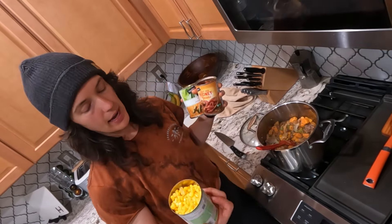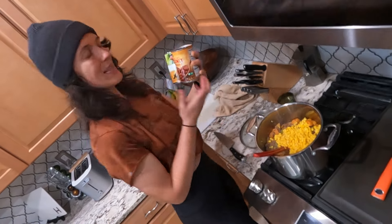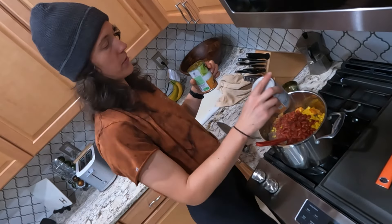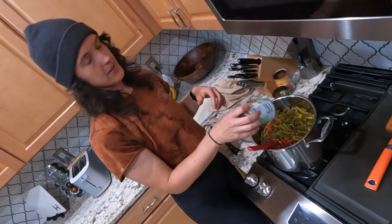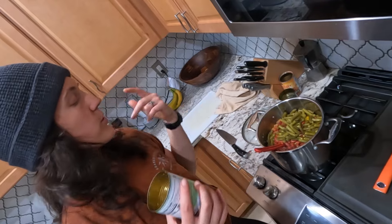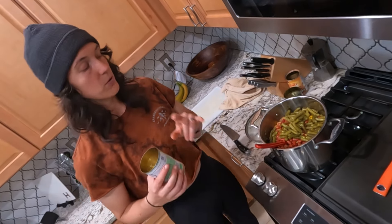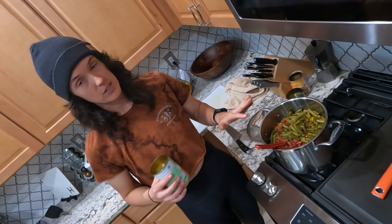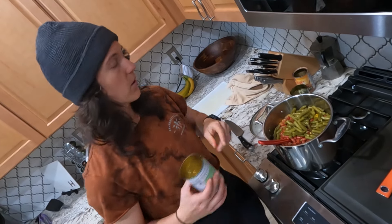Beef is all ground up and browned. I have some corn — whole can of it. Some light red kidney beans, classic for chili. And cut green beans, dumping it in. Obviously there are a lot more vegetables in this chili than any other type of chili, but it's a super great way to get all your nutrition in. I have fed this to people who don't love vegetables, and they will eat this like crazy. So if you do have picky kids, this might be an awesome alternative to get more vegetables in their diet.